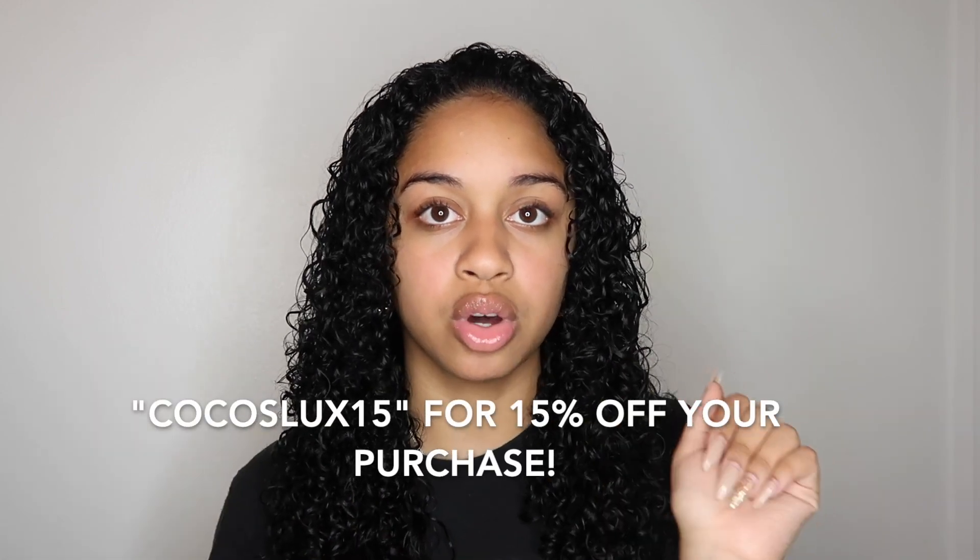I'm also a brand ambassador for Gemini Naturals, so if you use my code Coco's Luxe 15 you'll get 15% off your purchase. I love these products — they're amazing. I've tried their gels before but haven't tried their leave-in conditioner, but I already know it's going to be bomb. I'm excited to see how this golden color looks on my black hair because I'd like to try new colors.